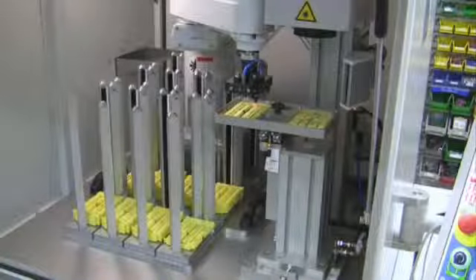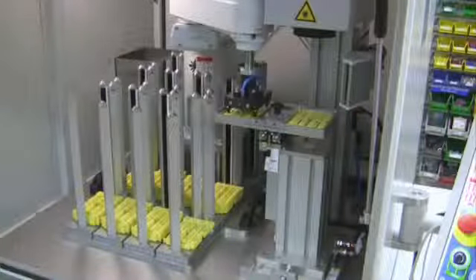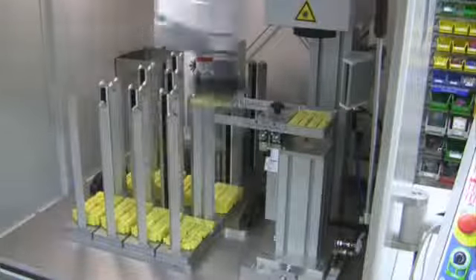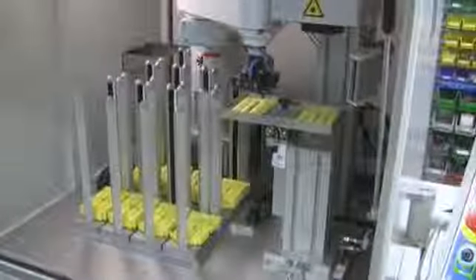The CAP laser marking robot software can be easily connected to database systems such as SQL Server and Oracle, or ERP systems such as SAP or INFOR. Processing data can be confirmed via additional MES interfaces.